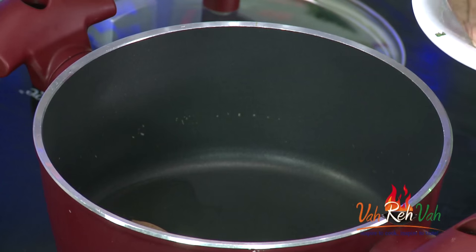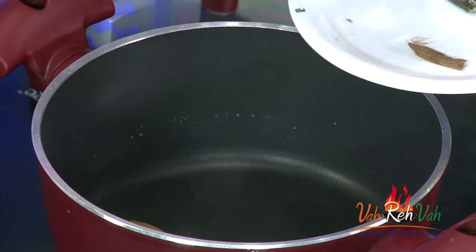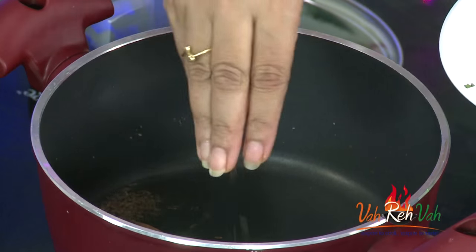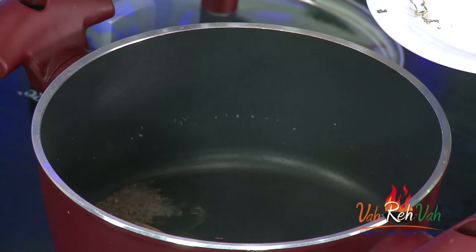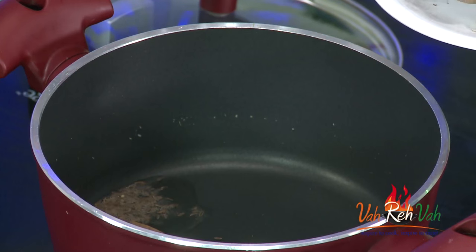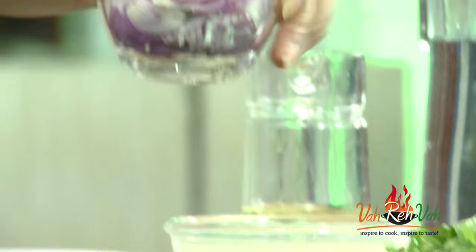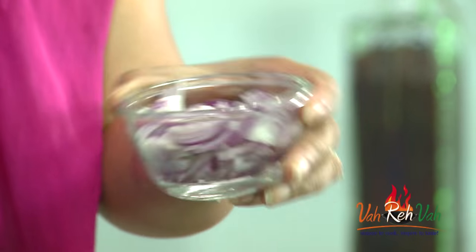Here is the bay leaf, cloves, cardamom, cinnamon stick, and some shahi jeera, biryani kufool, and mace. Just give a mix. Now we are going to add roughly chopped onions — here are the roughly chopped onions, add them in.